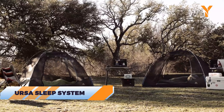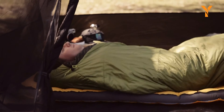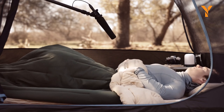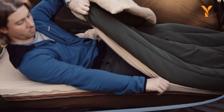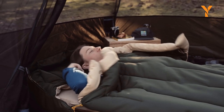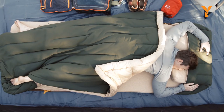Campers rejoice — the Ursa Sleep System from Kamik is here to make sleeping outdoors a dream. This self-inflating bed is more than just an air mattress: it has a memory foam topper and a cozy camp comforter, bringing glamping-level comfort to the wilderness. The whole system is modular with zipper integration so you can add pieces as needed, and there's even a built-in foot box to keep your feet toasty.